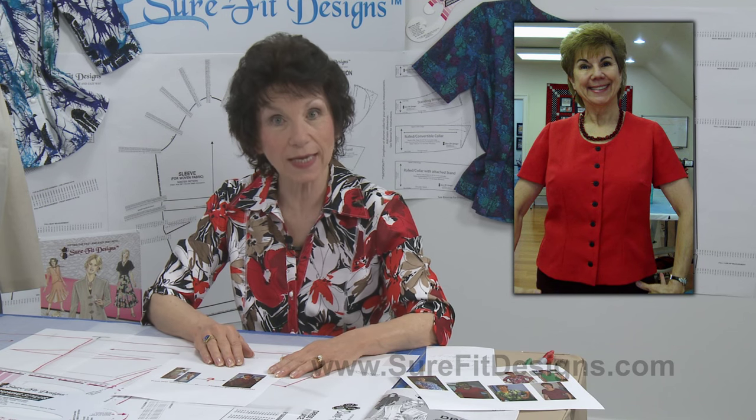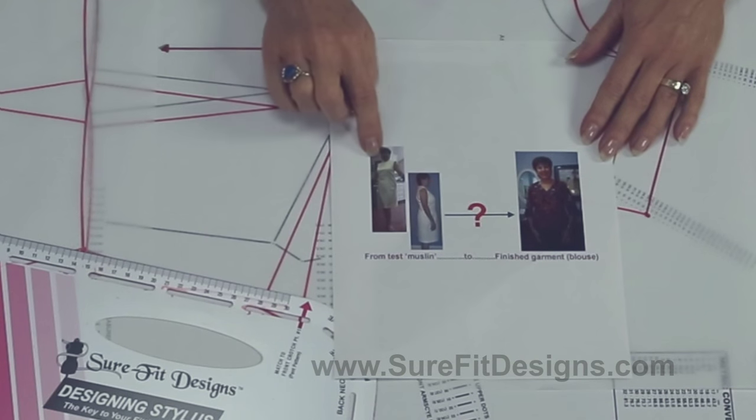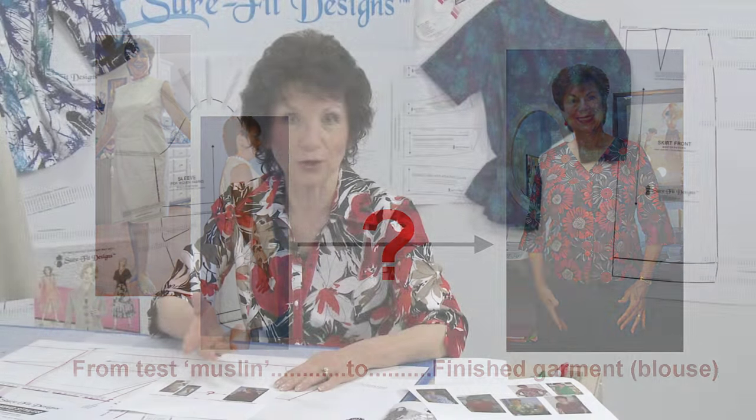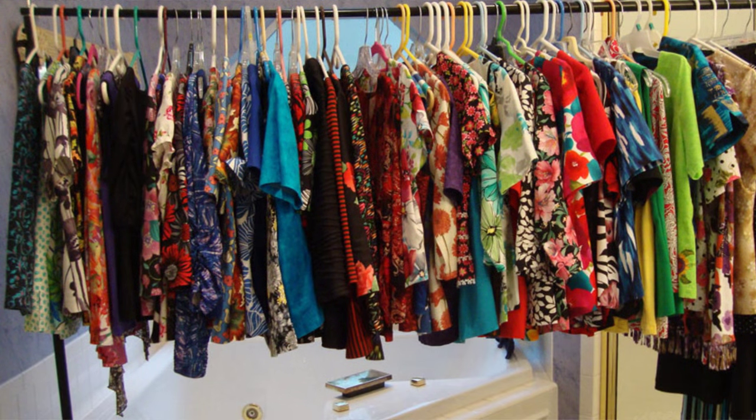I'd like to introduce a friend of mine, Joy. She's also a Sure-Fit Designs customer for about three years. Rather than sewing just the basic bodice muslin, she sewed her entire dress and then transitioned into a finished fashion garment. Joy sews a lot of blouses — she has an entire closet full of Sure-Fit Designs garments. Joy has her own blog called Joyful Expressions, where she posts photographs of her sewn garments.